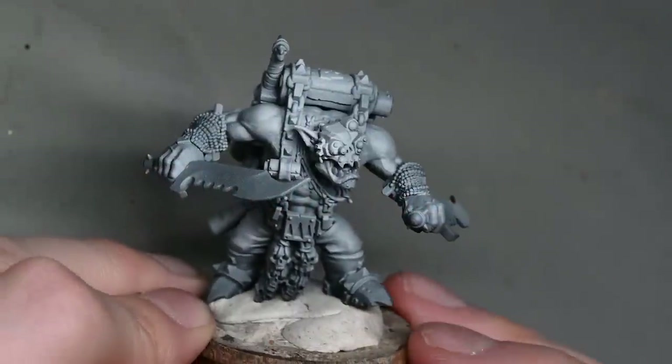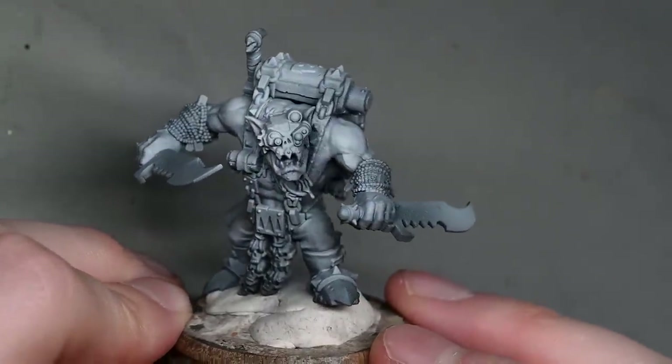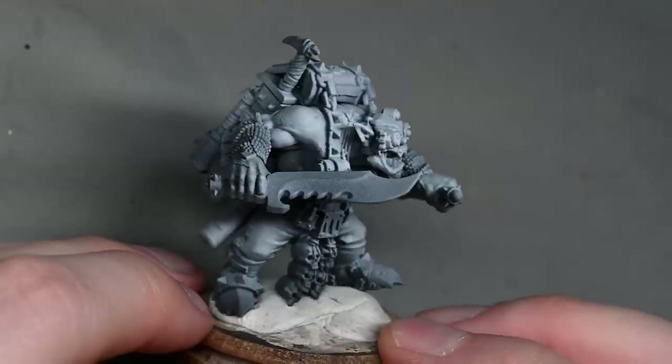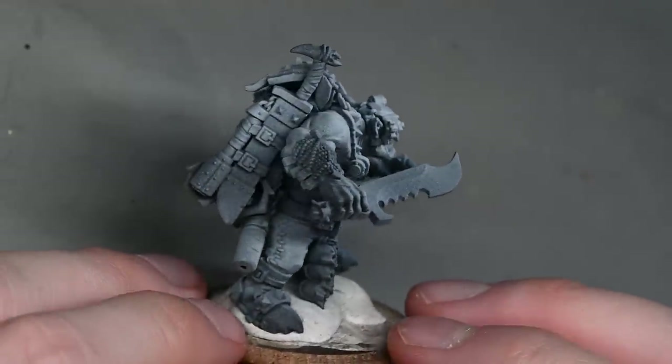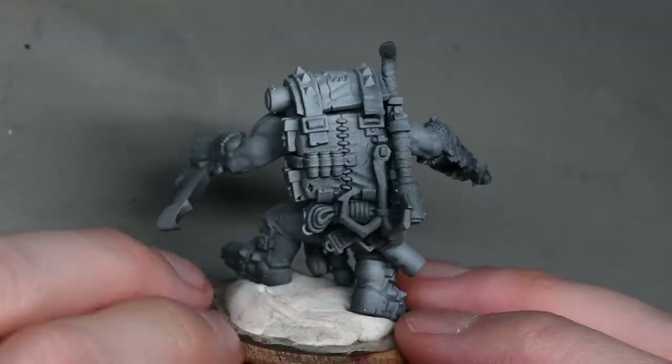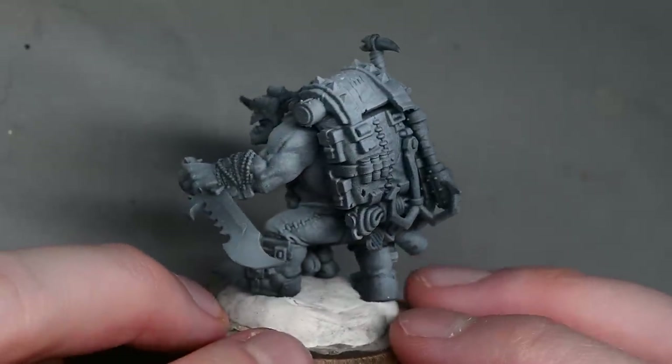Hello and welcome to my latest video. In this video I'm going to be starting to take a look at the new Ork Model Snick Mod which Games Workshop sent to me. I'm going to be painting it to a very high tabletop standard using contrast paints as well.